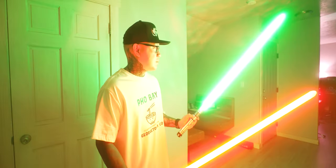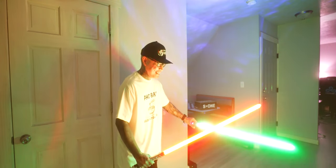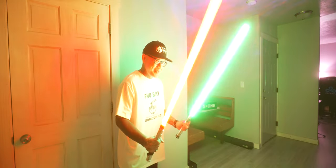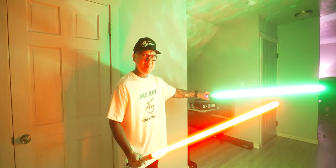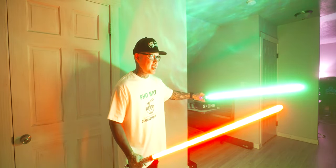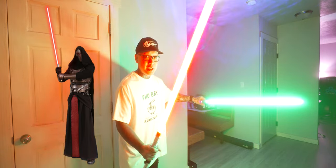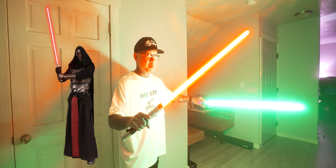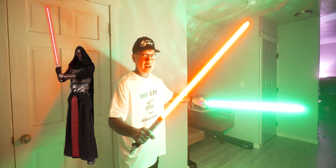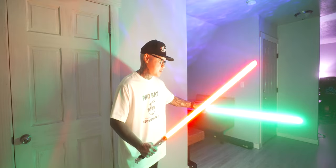On to the test — you guys ready? NeoPixel versus NeoPixel. The green is the Mandalorian themed lightsaber and the red is Revan's lightsaber. If you guys don't know who Darth Revan is, he was both Sith and Jedi — look him up, he's one of the coolest characters in all of Star Wars. But here goes the test.